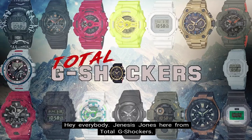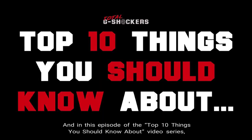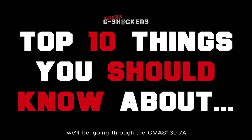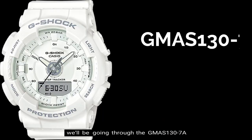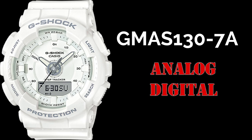Hey everybody, Genesis Jones here from Total G Shockers, and in this episode of the Top 10 Things You Should Know About Video Series, we'll be going through the GMAS 130-7A, which is part of the Analog Digital Women's S Series. So let's get into it.